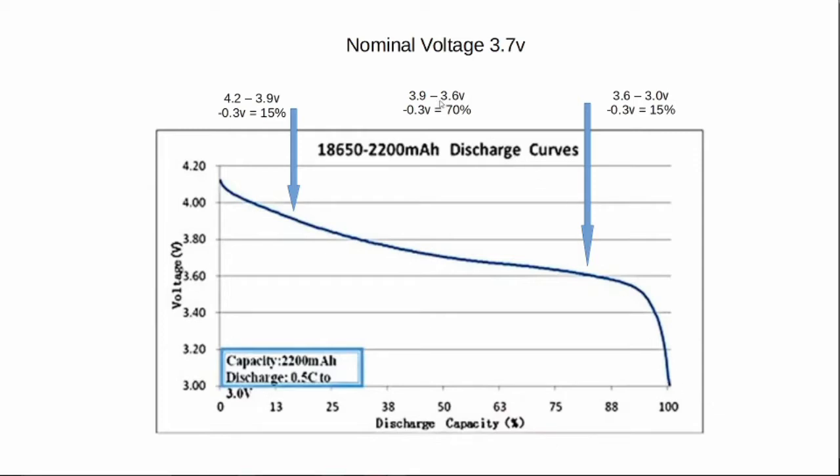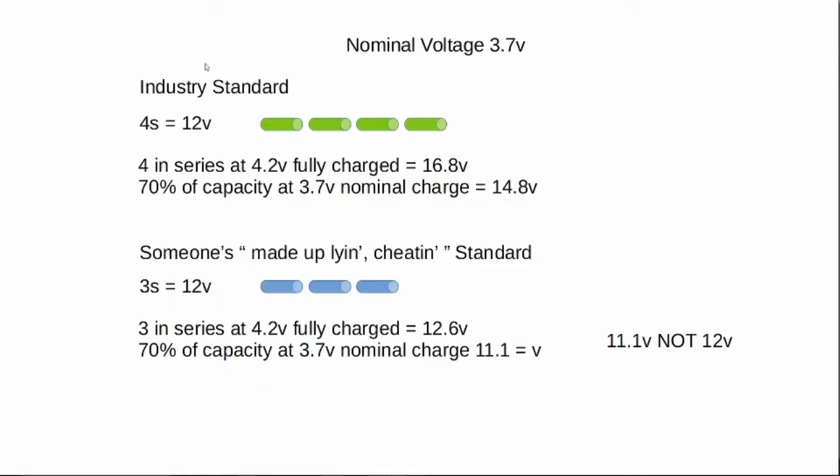So when you're stating that you have a 12-volt battery, the industry standard is 4S — which is 4 batteries in series. What that means is you get 4 cells; at fully charged that's 4.2 volts each, which actually gives you 16.8 volts. But 70% of the capacity is at the nominal 3.7 volts, so if you add 4 of those together you get 14.8 volts, which is above 12 volts. So a stated industry-standard 12-volt battery should be 4S, and in fact for most of the time it will be 14.8 volts.